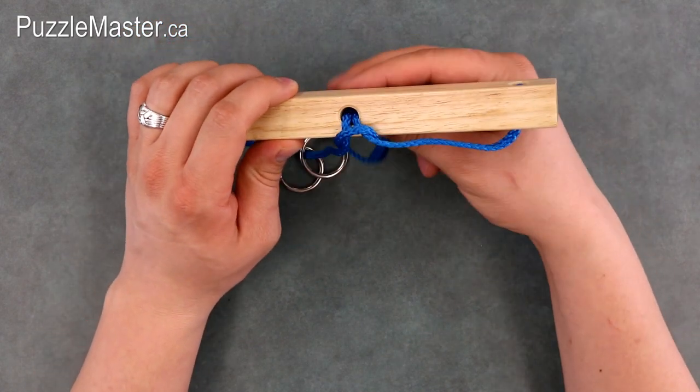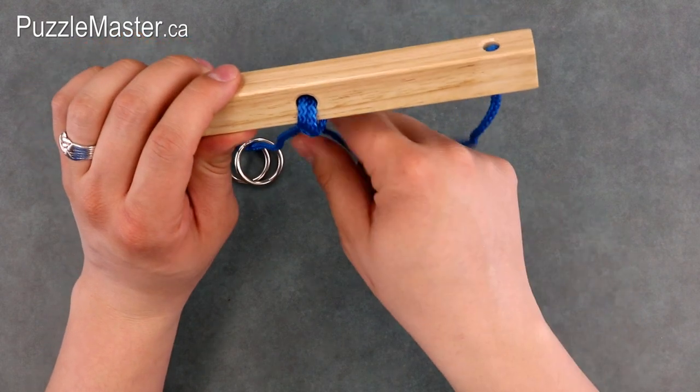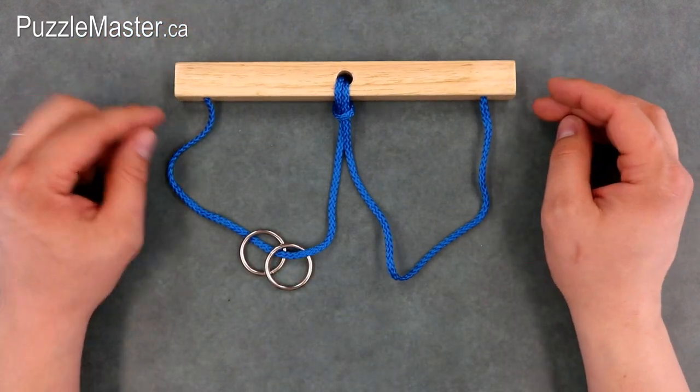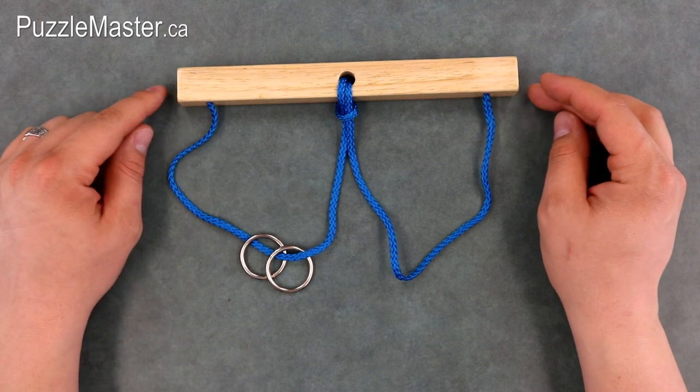Next, you just pull the string back through, even the two sides out, and you've solved the puzzle by getting both rings onto the same side.